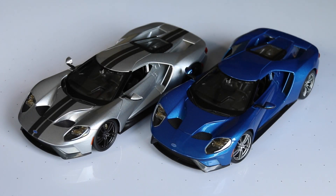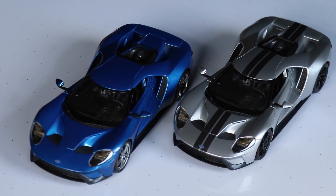Hey guys, Brandon here with Exotic Diecast bringing you guys another review. This time I'm really excited to bring you guys a review on the 2017 Ford GT made by Maisto.